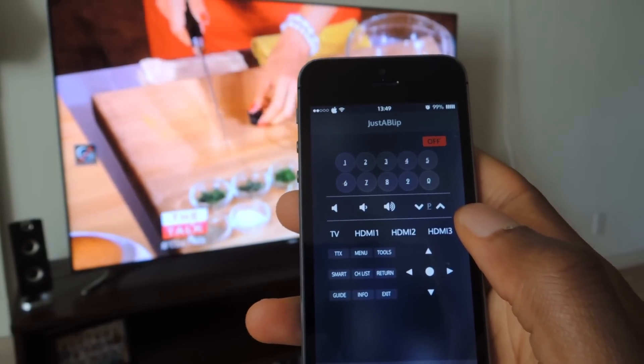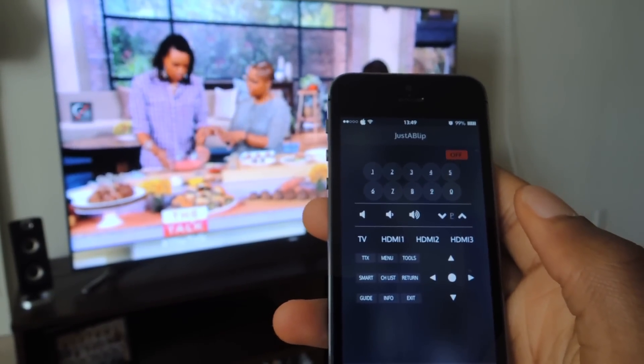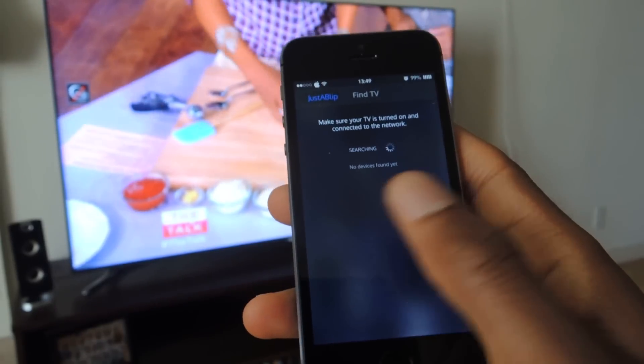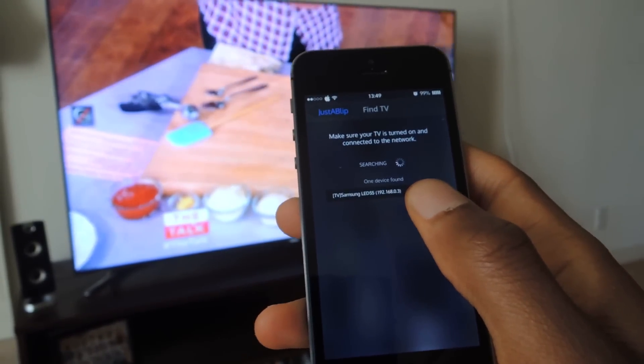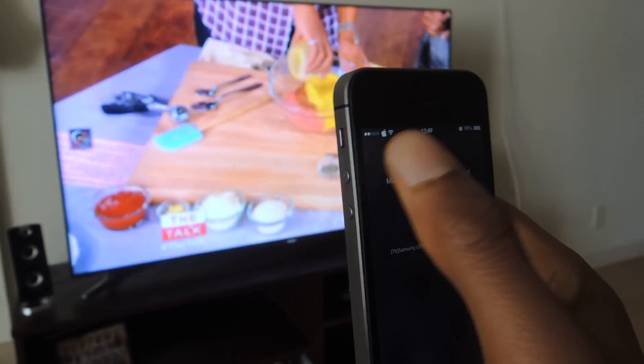Once you have that downloaded, you're going to need to connect your TV and your iPhone to the same Wi-Fi network. Once you have that, you're going to select Find TV. It'll search for your device, and then once it appears, you just tap on Connect.